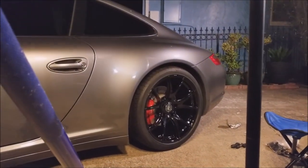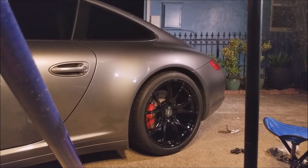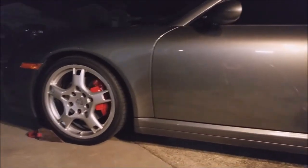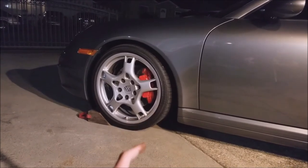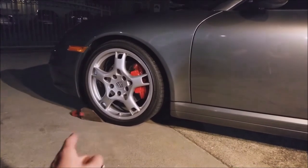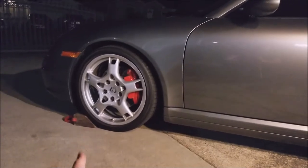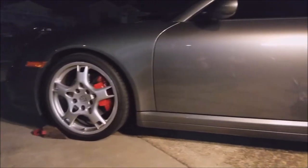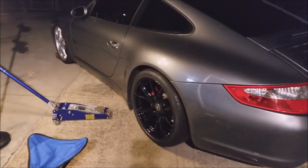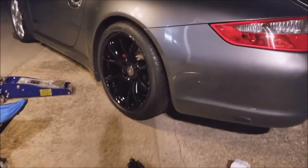Aftermarket versus OEM — significant change. Just a change in color and style; the dimensions and size are exactly the same, but the look changed significantly. I love these wheels. My plan is to restore the OEM wheels and repaint them — keep them for track use only. These new ones are going to be my daily drivers. Just looking at it from the back right now, it looks so aggressive.